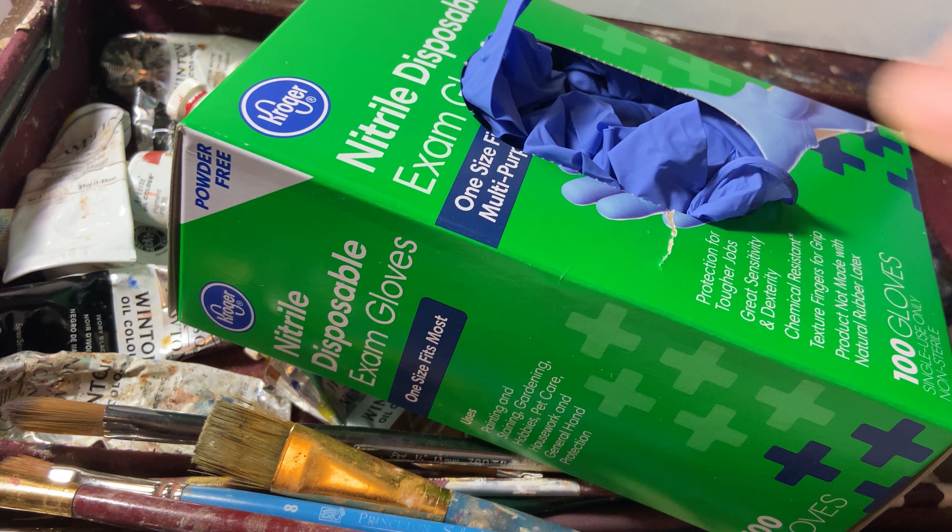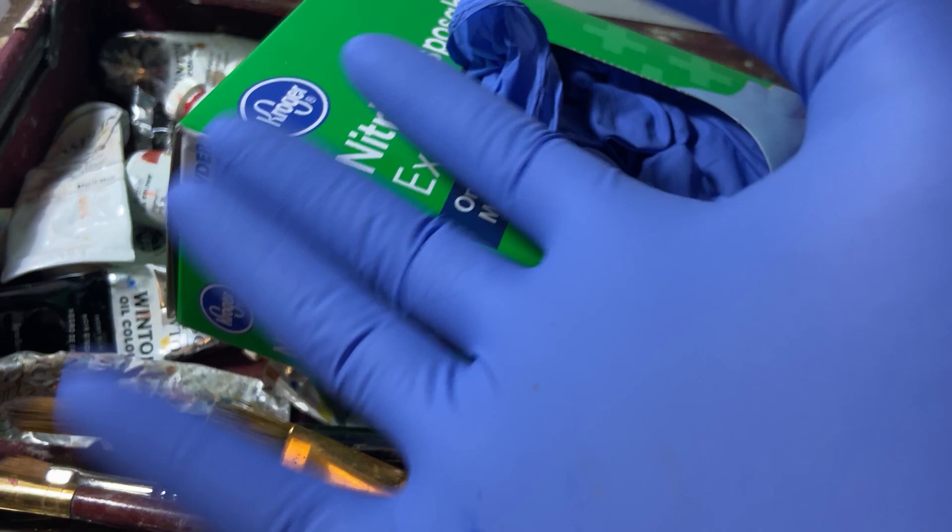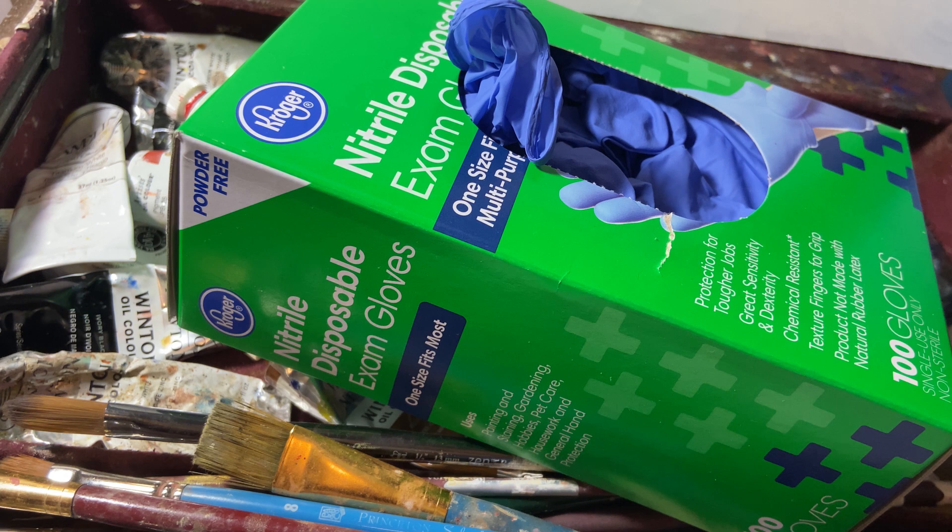Gloves. If you have any questions about oil paint toxicity and safety, I'd be glad to at least point you in the right direction. It's much more safe than even I previously thought. My only real concern lately is the use of paint thinners like Gamsol, but rest assured there's plenty of non-toxic alternatives. I'm very eager to discuss all of these things in a future video, so look out for that.